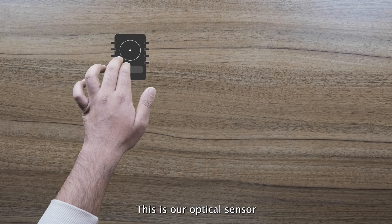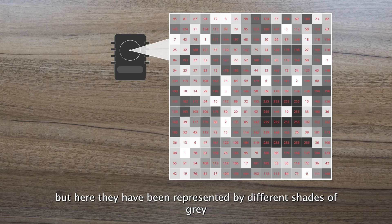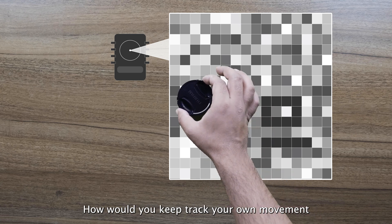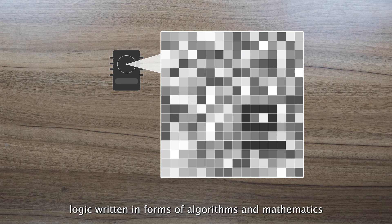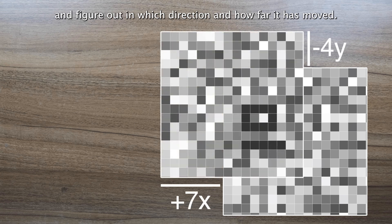This is our optical sensor, and represented here is what the sensor actually sees. It's just silicon, so all this information is actually numbers, but here they've been represented by different shades of grey. If you think as a human being for a moment — how would you keep track of your own movement? Since this lens cap moved to the left, you know that the camera moved towards the right. For us it's very instinctive. For an electronic device, all this has to be logic written in forms of algorithms and mathematics. When the sensor moves, it compares the new image with the old image and figures out in which direction and how far it has moved.